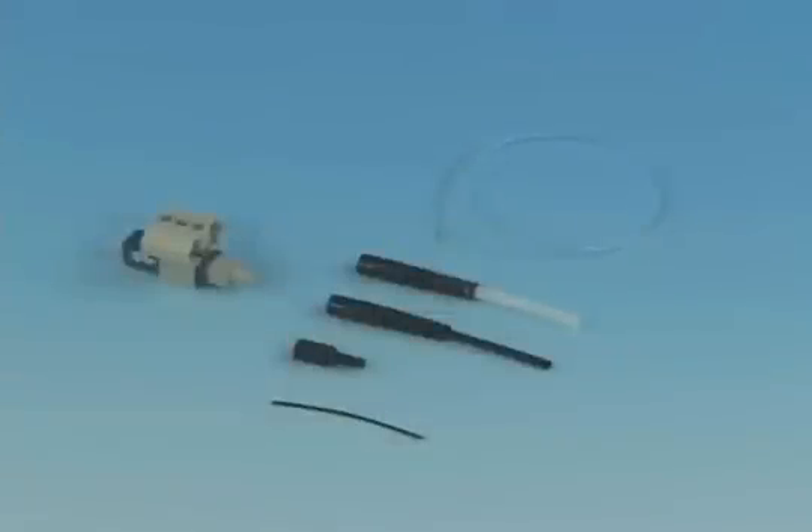Each FAST-SC connector includes the following components: the FAST-SC connector assembly with wedge clip installed, a 250 micron protective tube, a clear protective tube, a 3 millimeter boot, a 2 millimeter boot, and a 900 micron boot.